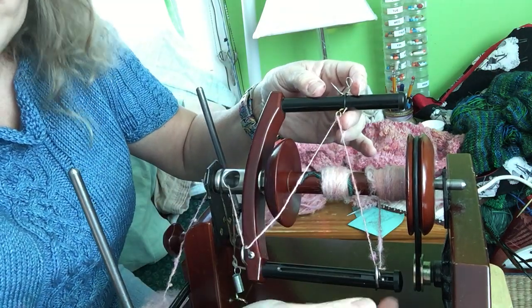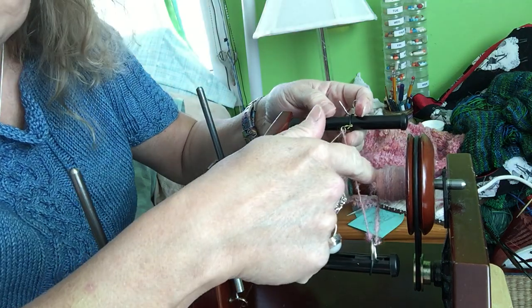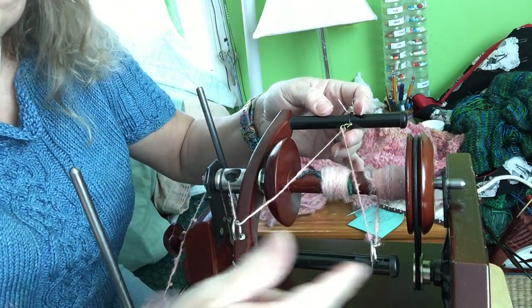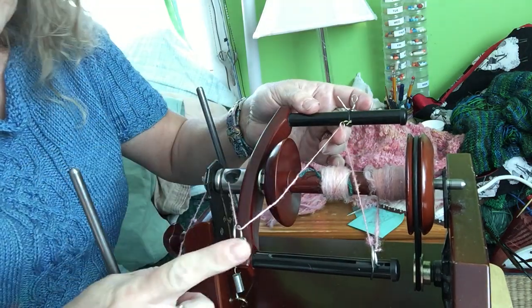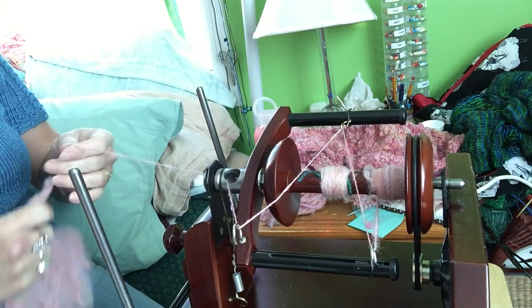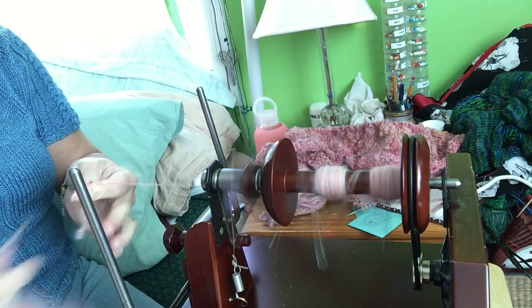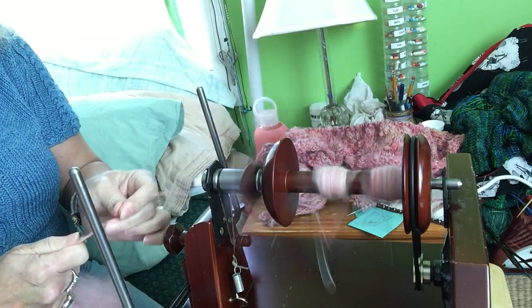You want to put it through the flyer arm last before it hits the bobbin, so that it can feed and move and still feed onto the bobbin. So this one's second, and then this one's third, and then through the orifice. Here are the settings: you want to be with the knob set at around nine o'clock to start with.